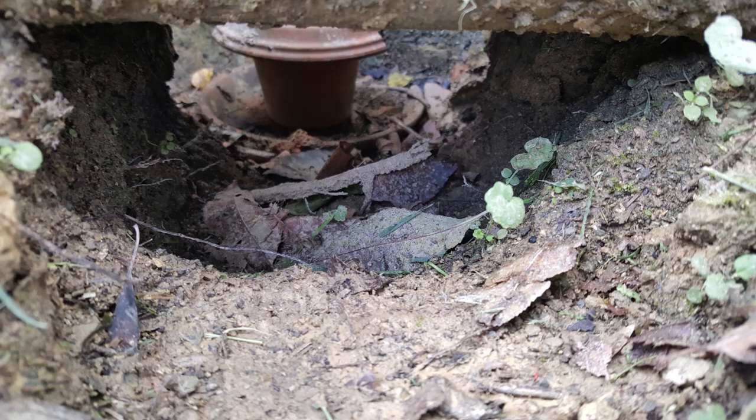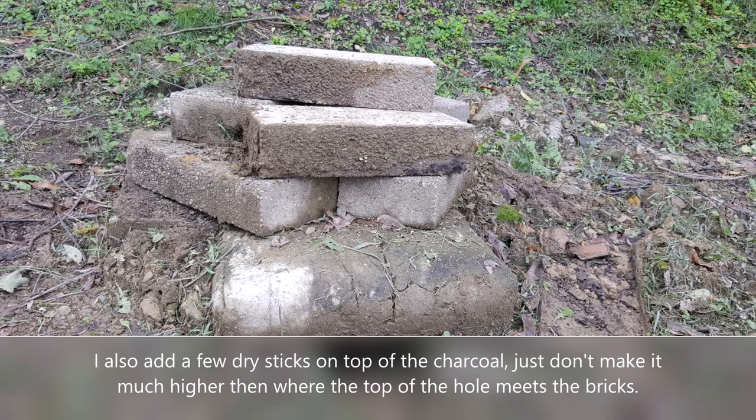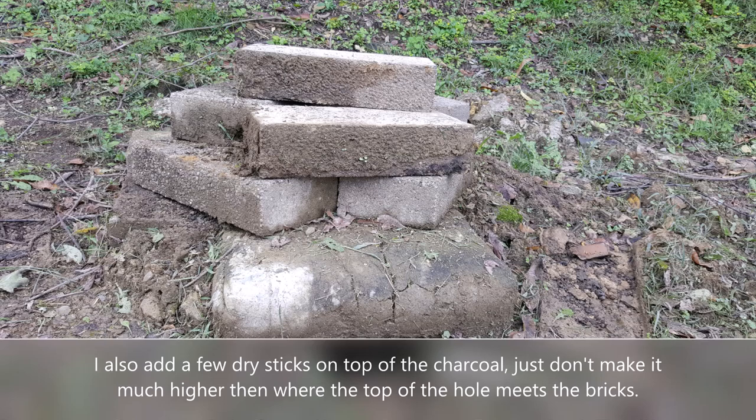Any accelerants inside could cause the pot to break. Put the remaining charcoal around and on top of the ceramic, and mix in the rest of the stump remover and lighter fluid evenly with the charcoal. You can now finish stacking the blocks, but leave the top block off to the side for now.